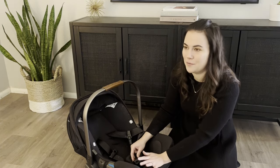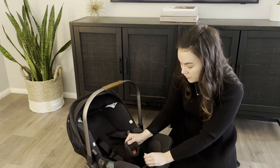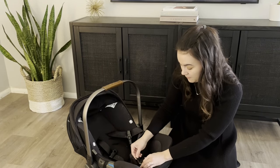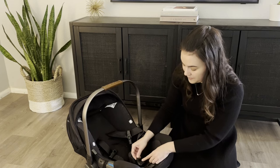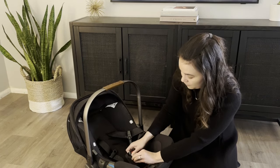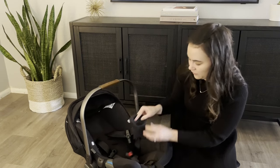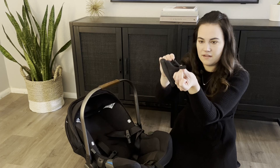The crotch cover is unique and I love it — as someone who also has the Nuna Rava, I love how the crotch cover stays on. It has a little piece of ribbon that feeds through the buckle. You have to pull it, but it actually stays on — I've never had an issue with it coming off.